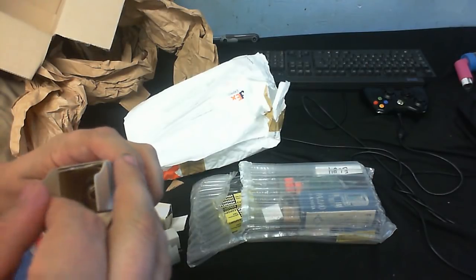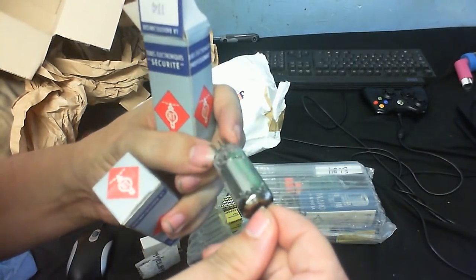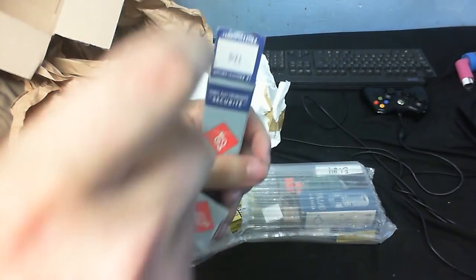1T4 — a radio tube, especially for RF circuits. There's another one in this box here.